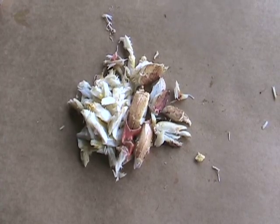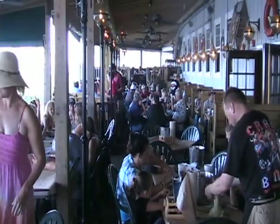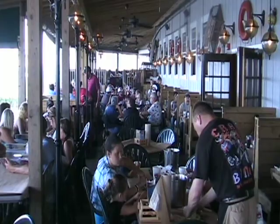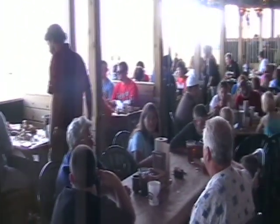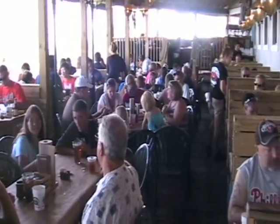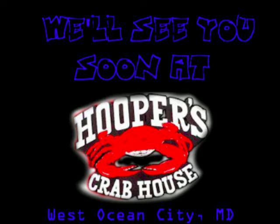Do you think you've mastered how to crack a crab? Well, there's only one way to find out. Be sure to head out to Hooper's Crab House in West Ocean City, Maryland, right over the bridge, where we cook up the best steamed crabs every day. It's Hooper's Crab House — an adventure for the entire family. Such a wonderful day.